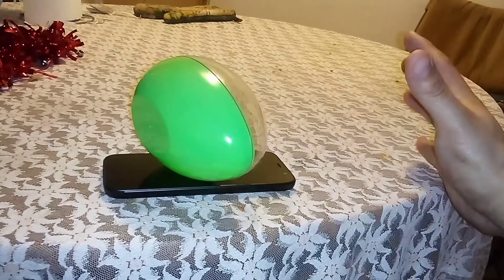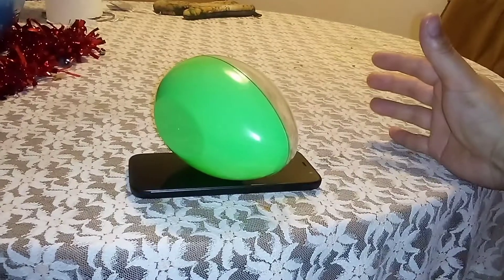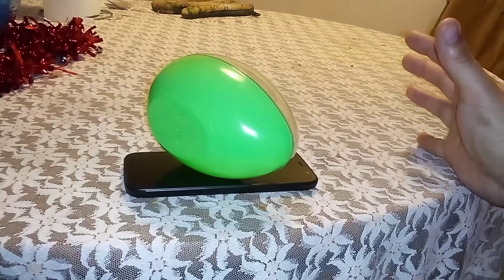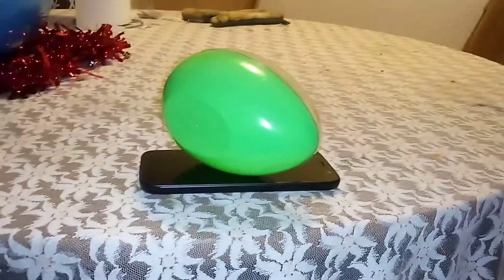I'm getting better at it, at attracting it from further distances with my hand at further distances. I'm also going to plan to get better with the big mega egg too. I'm still working on it, still understanding this big new thing, but there you go guys, a little demonstration. I'm still improving, getting better.